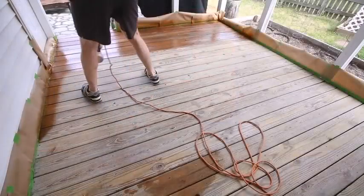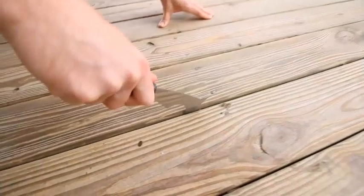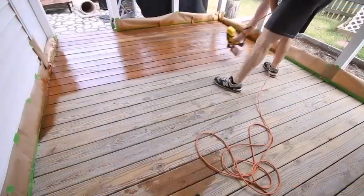A paint sprayer is convenient for applying paint in less time than with a brush or roller. Painting with a sprayer makes the work easy for big or small jobs. You can apply stain with a sprayer or use it to paint an entire house exterior.